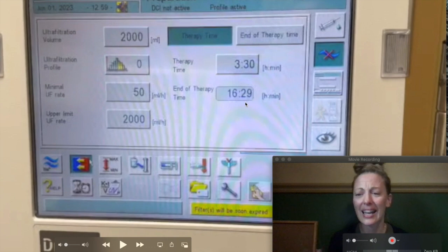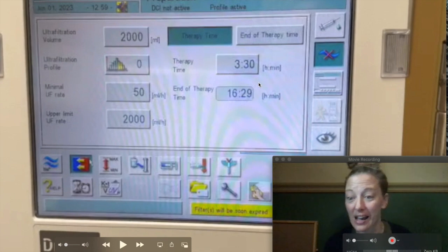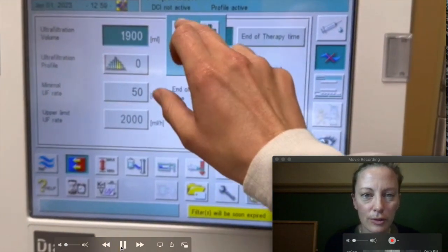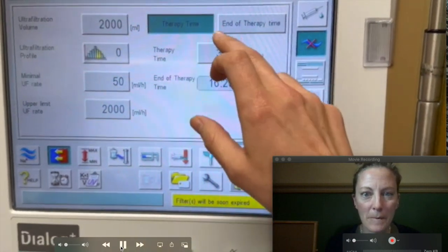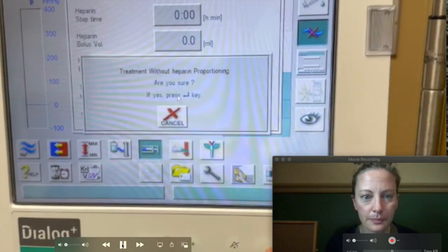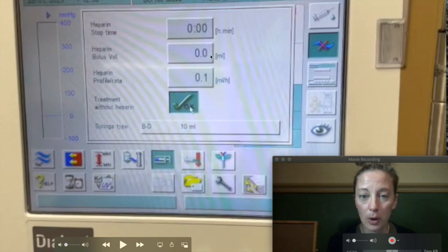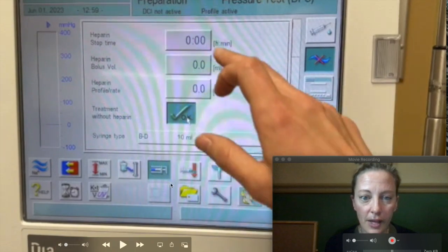Sometimes patients will say 'Lindsay, I need to be done by 4:15 — can you cut it? I'll sign an AMA form, I have a hot dinner date, I've got something going on.' So then I can change the therapy time here. That's me changing the fluid goal — I can go up and down, or key it in manually. I can change the time the same way, going up and down or putting it in manually. Now they're going to be done about 1700, about five o'clock. Now this one right here is heparin. Heparin stop time — what bolus I'm going to give them, their initial heparin dose, and then if they have a profile rate. I'm going to key that in and verify that it is correct. And if this is pushed in, I'm doing treatment without heparin, because not everybody gets heparin.